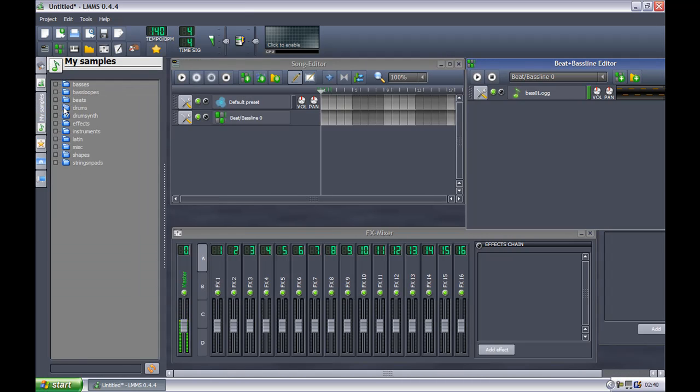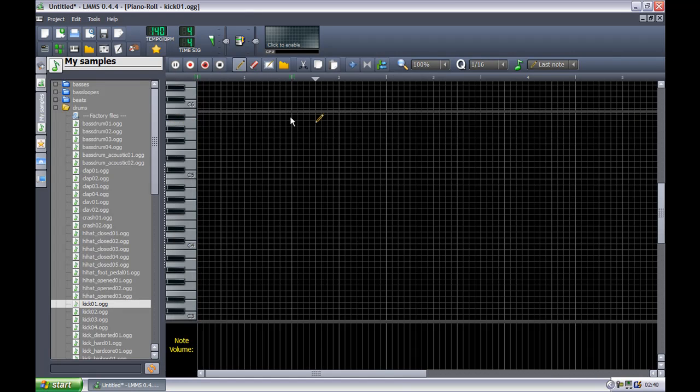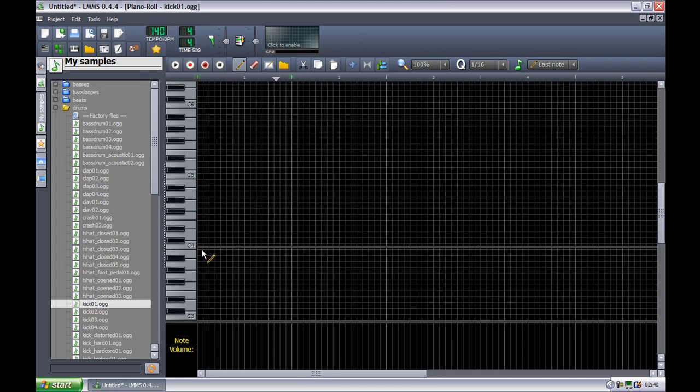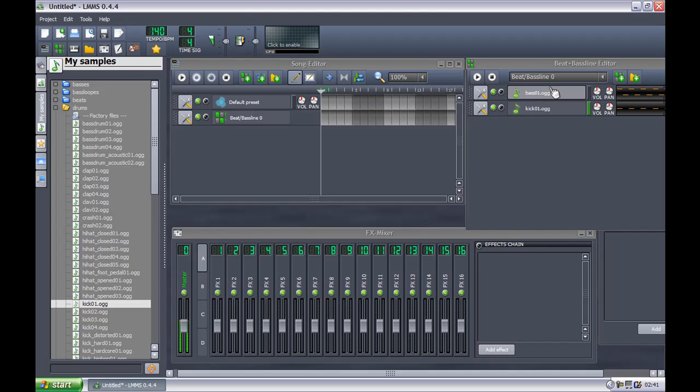Now we're going to go back to My Samples. I'm going to click on drums and go down to a nice click drum. I've got several different click drums — click on number one. I'll double click on this one. This is still playing, I'm going to stop that. Get us a nice beat here. And if you play piano or if you know anything about piano, you'll know what the notes are. Okay, I'm going to turn up the volume for the kick drum — the drums were a bit too quiet.